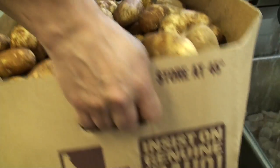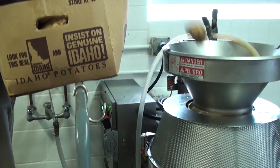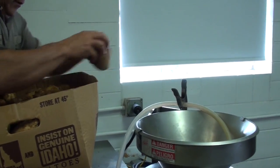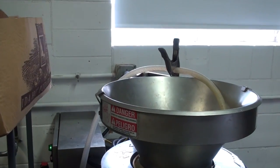Our process is really simple. We're a fresh, natural product, so we just have potatoes, oil, and seasoning. Our oil is canola, our potatoes are russet, and our seasoning is a special secret blend.